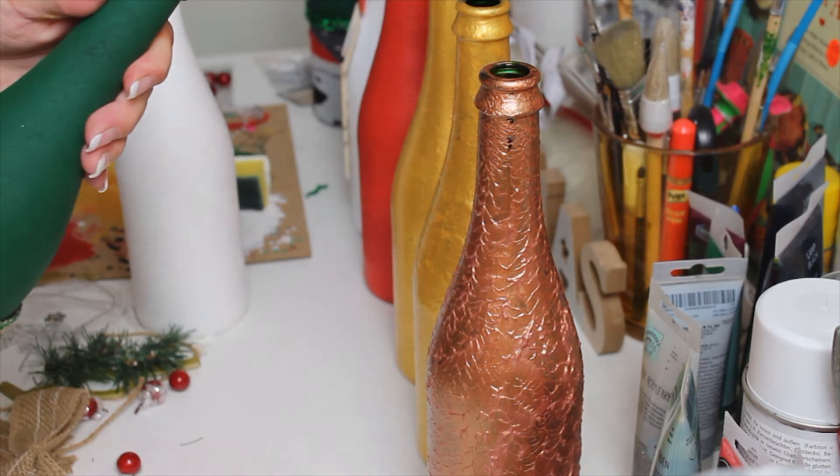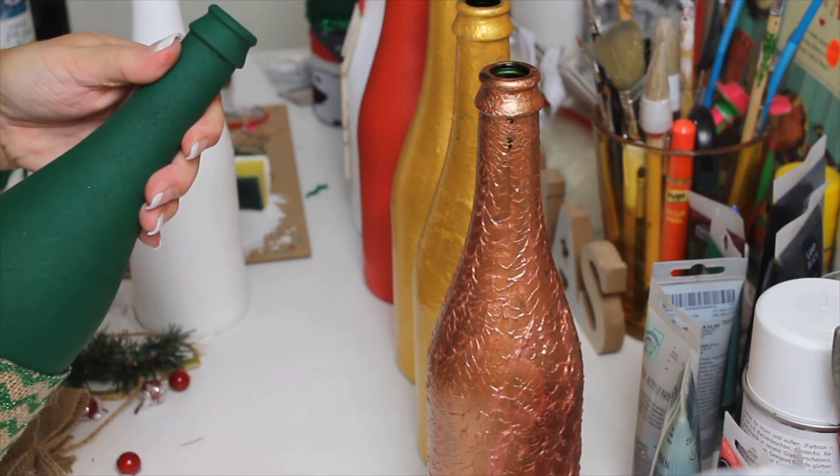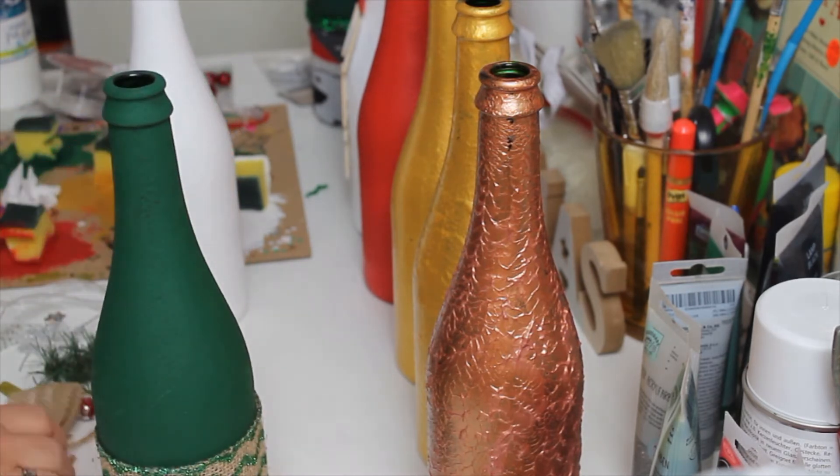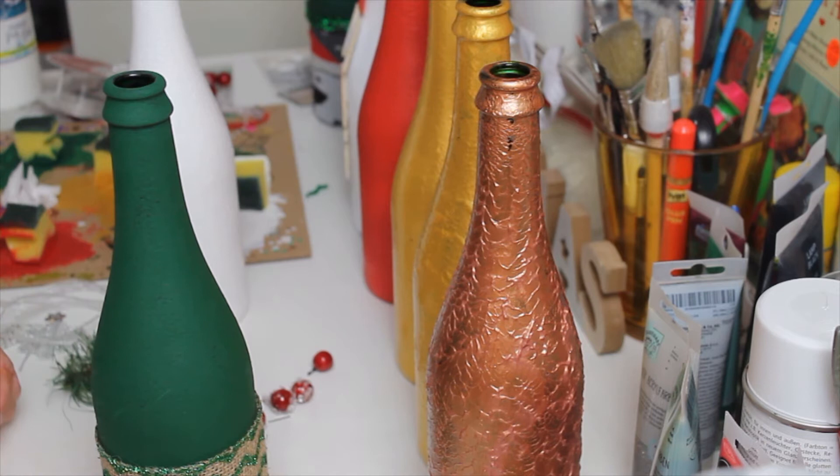Now that I've done that, make sure that you fix it so that it's even. The next step: I took some wooden letters and painted them gold — like a copper, old antique color gold. I'm going to take some of this ribbon, take some glue, and stick my first word on it. Be careful so you don't burn your fingers.